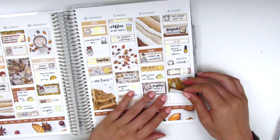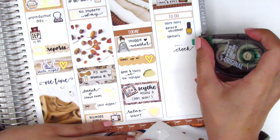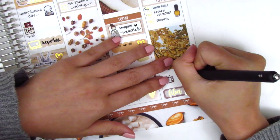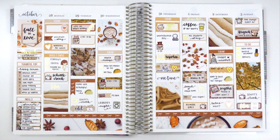Before finishing the spread, I made one little switch on Sunday — I moved the full box up and shifted the Schitt's Creek and filming stickers toward the end of the day. It might have been to break up a large chunk of white space with some color. Anyway, this is my final spread — no more changes made! I know there were a lot of things shifted around this week, but sometimes I'm just a little pickier than other times. Thank you so much for watching — I hope you enjoyed seeing how this came together, and if you have any questions please don't hesitate to ask. I'll talk to you guys next time. Bye!